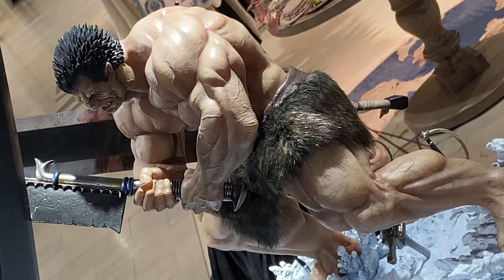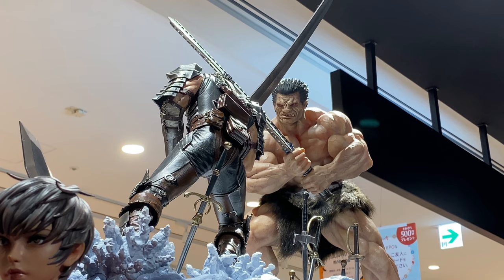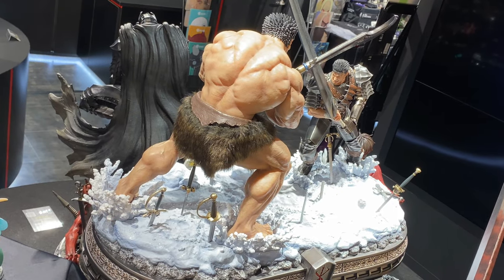The DX version comes with two alternate heads plus the regular head, as well as Guts's cloth cape. You get some pretty cool extra stuff, though the DX version is slightly more expensive.